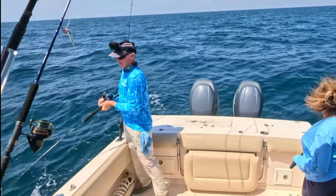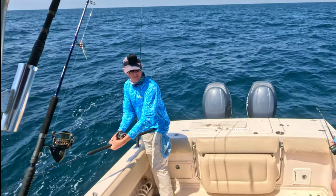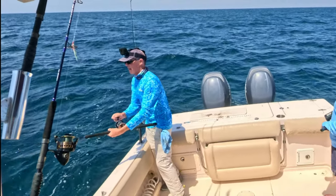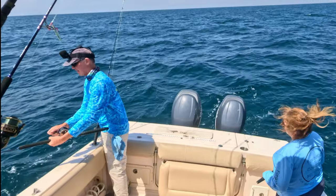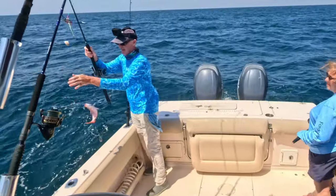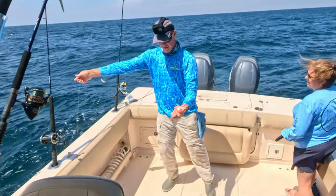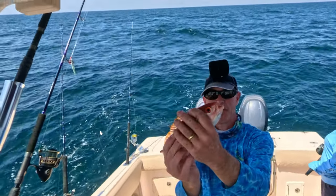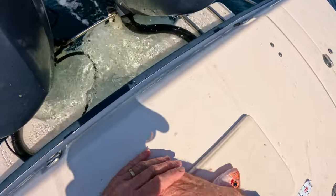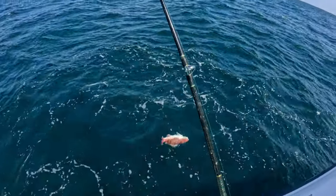Looks like we're getting a lot of tom tates at this reef, a couple nice red snapper, a trigger or two, and that lane snapper. We may grab a bite of lunch and look for reef number three. Oh, it's a beeliner! All you had to do was talk about leaving and the beeliners bite. These guys are like the lane snapper — they don't get too big, but 10 inches is the minimum and they make tasty fish. You can keep 10 per person, so with three of us we could keep 30. Let's get this guy in the box.